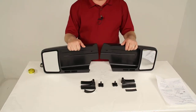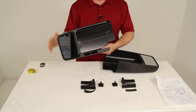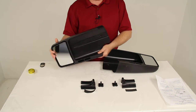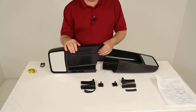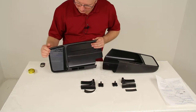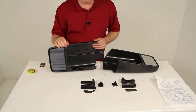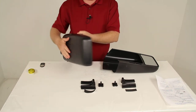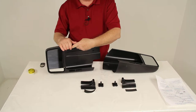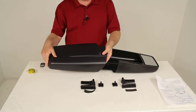These towing mirrors will slip over your factory side view mirrors to extend your line of sight. This allows you to safely and easily change lanes, pass, and even help park while you're towing a trailer. They have a manually adjustable mirror face which lets you customize your view. They are an aerodynamic shape with a very tight fit to help prevent vibration and wind noise, and will maintain the aerodynamics of your factory mirrors.